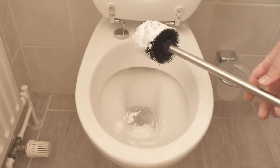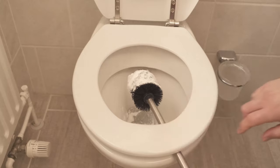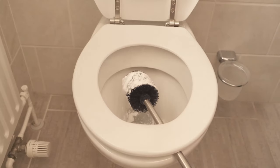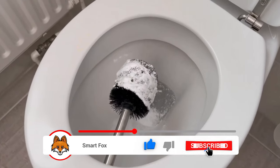And then we come to our ingenious bonus trick. Instead of holding the toilet brush or putting it in the toilet, you can simply put it under the lid. This allows it to drip off wonderfully and you don't end up with so much water in your toilet brush holder.